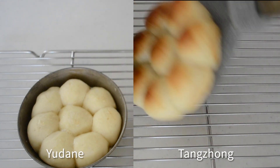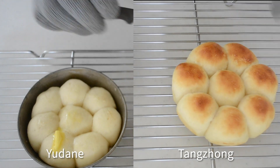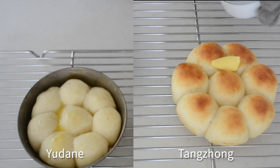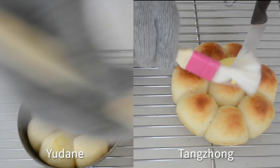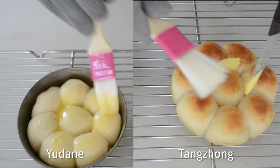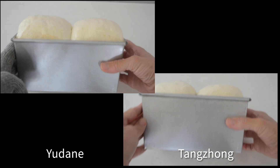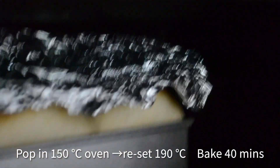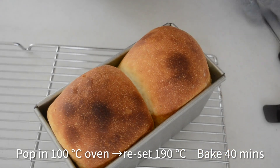The tangzhong dinner rolls expand and have a beautiful brown surface, but the yudane rolls don't look quite the same. Drop a chunk of butter and brush it onto the surface. Next, let's look at the shokupan — both loaves are fully risen. Pop them in the oven for 40 minutes. My oven temperature was 150 degrees Celsius — you can start baking at 190 degrees Celsius, but keep in mind to bake at least 40 minutes. If your shokupan starts browning too soon, cover with aluminum foil.